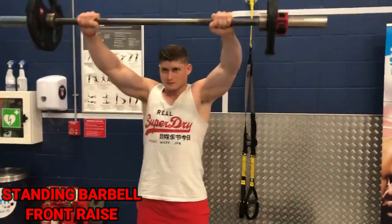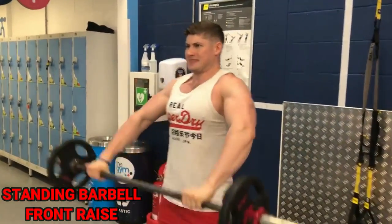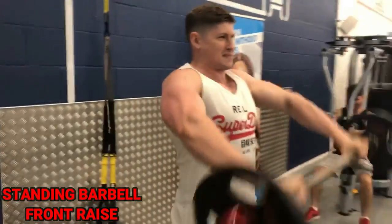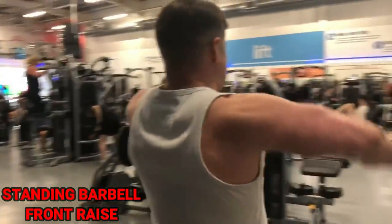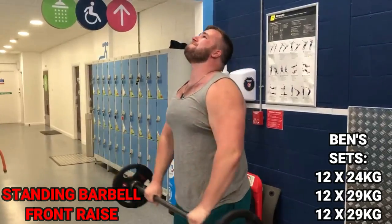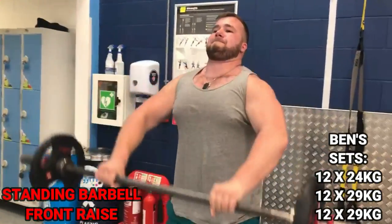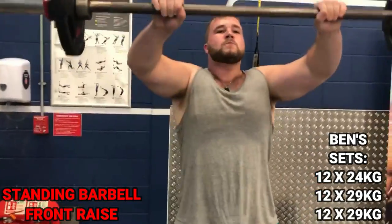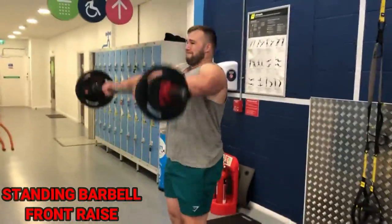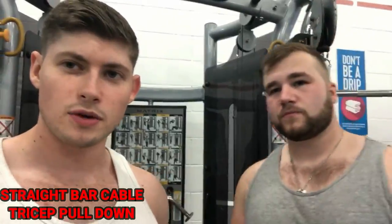Three important form points for the barbell front raise. First: raise the bar to head height — not shoulder height or eye height, it has to be head height. Second: unlike the shoulder press, the bar moves forward rather than directly overhead, and keep a slight bend in your elbows to protect your joints. Third: if you're rocking your back and shoulders forward and backward, the weight is too heavy. Drop the ego, lower the weight, nail the form first, then increase.